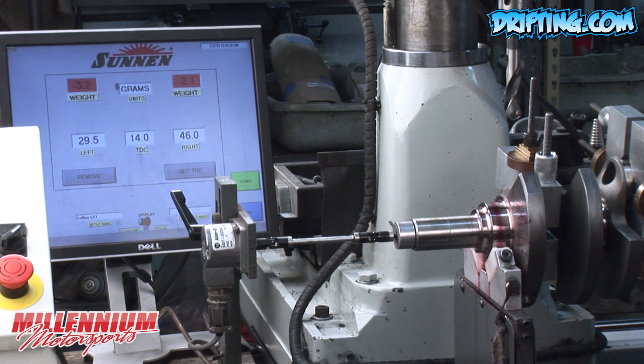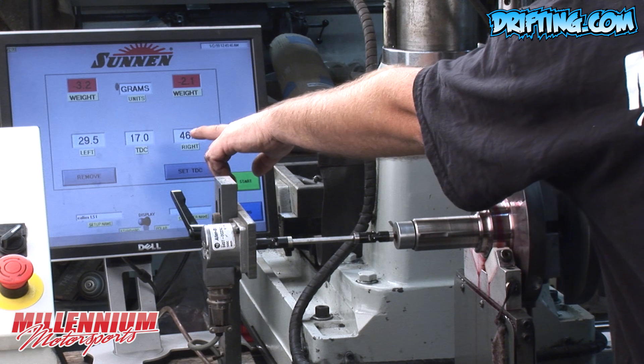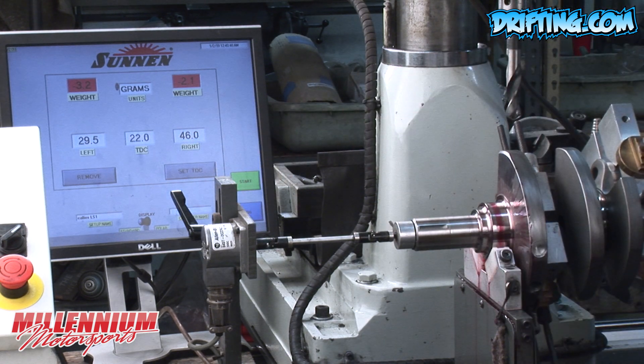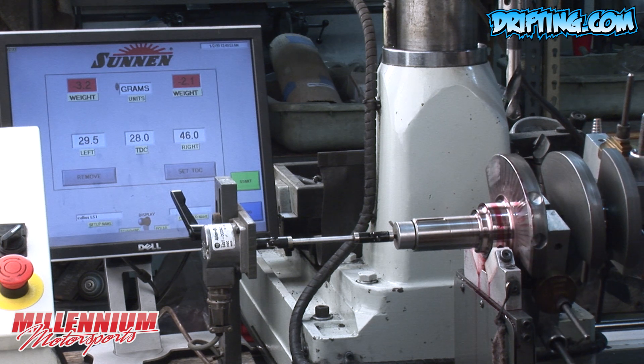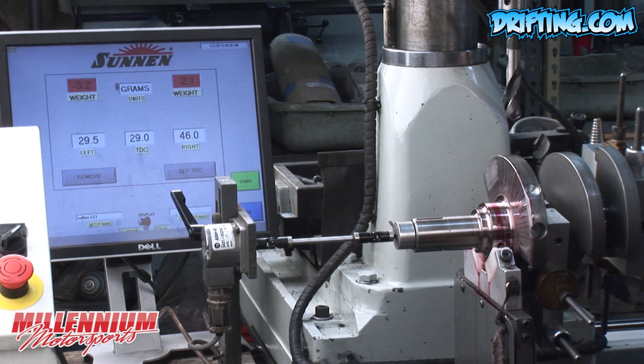We've spun the crankshaft and the computer has taken its measurements. The orientation of this crankshaft is registered in minutes, and that's what you can see on the screen as I rotate it. Now, as I rotate around, we're measuring the left side, and when I get the TDC box to line up with where the computer wants me to make the correction, then I drill — because I'm on remove — and I will be removing approximately 3.2 grams from this position on the counterweight.